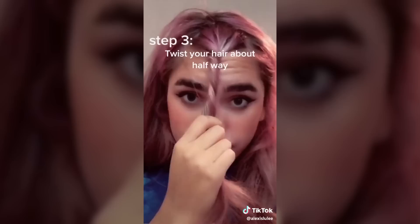This next hair hack is going to show me how to get straight-across bangs without having to cut my hair, because cutting your hair is a big risk. There's no going back once you get bangs!